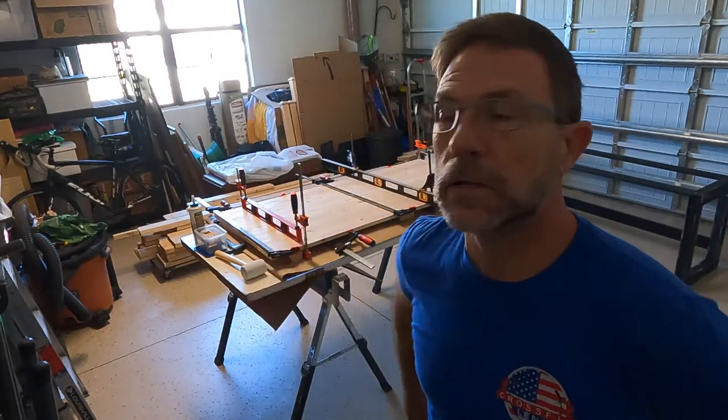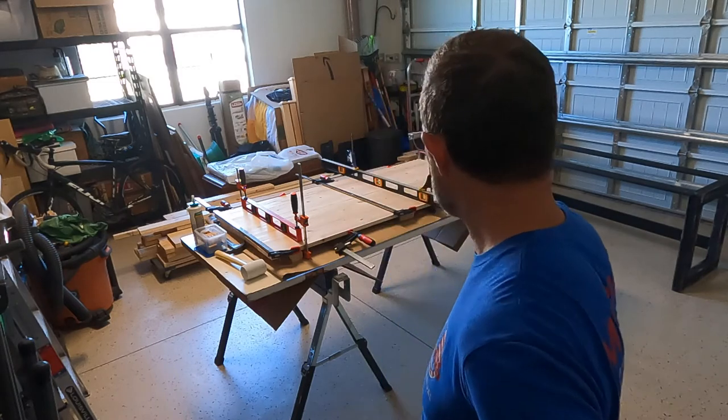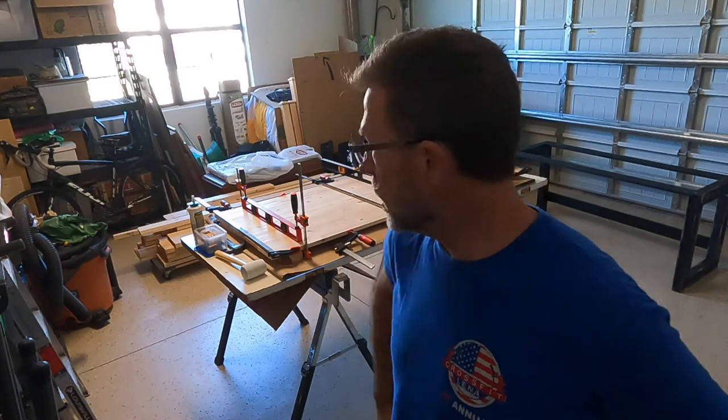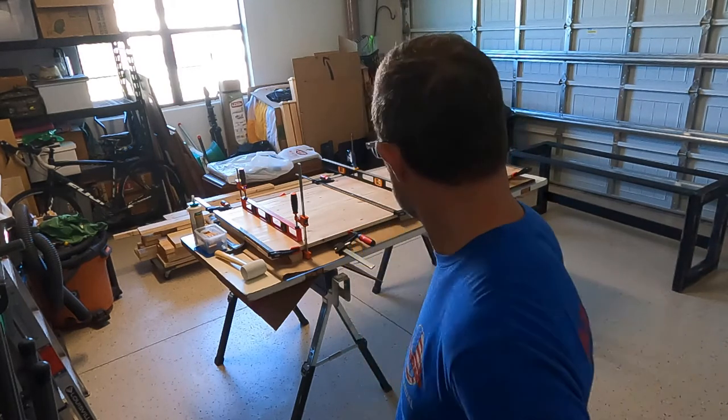I've got it all clamped up. I may or may not have enough clamps — we'll find out. It looks pretty good from what I can tell. There's a little bit of glue squeezed out, but we're going to let it set overnight, or at least until later this afternoon, then come back and check on it and see how we did.